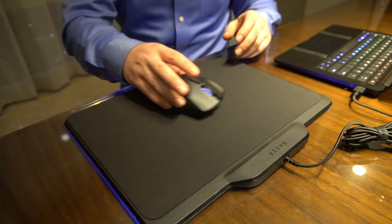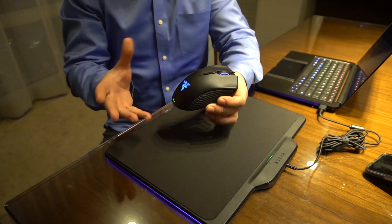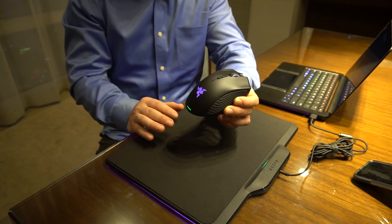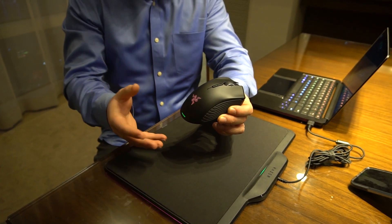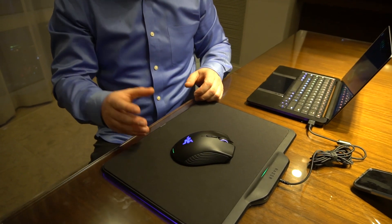So when you're actually on the mousepad, you have full power. But if I pick it up, it's about 10 seconds and you'll see the lights go off — no power, turns off. Put it back down and we have full power again.